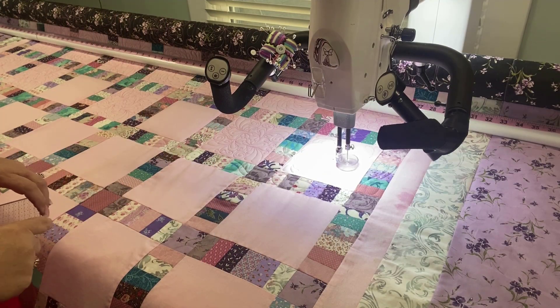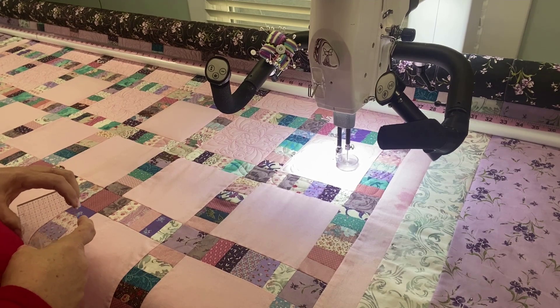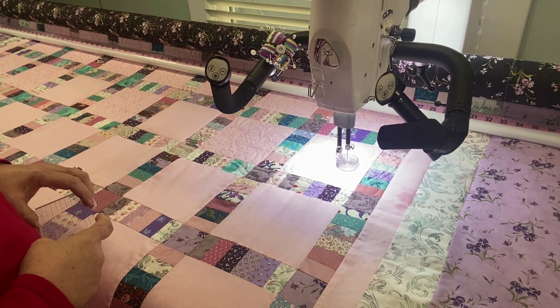Hi, this is Julie with Petty John Quilting and Arts. Let's talk about a couple of different ways to stitch in a ditch.